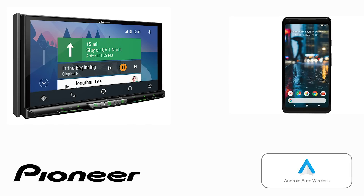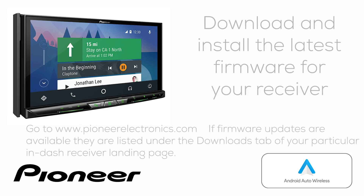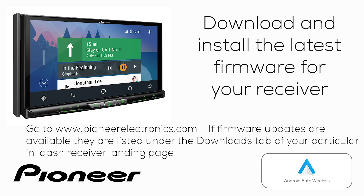Do you need additional software on your phone or on your Pioneer NEX in-dash receiver to make Android Auto Wireless work? Let's start with the in-dash receiver. You should go to pioneerelectronics.com and download and install the latest firmware updates for your particular in-dash receiver to make sure that Android Auto Wireless will work.